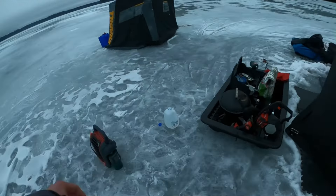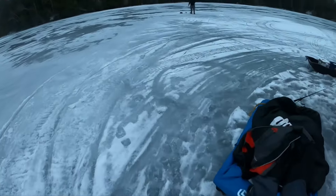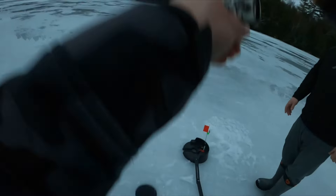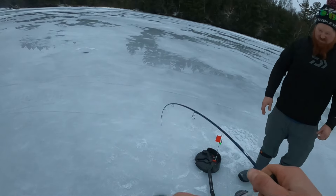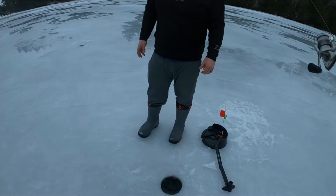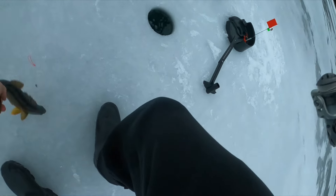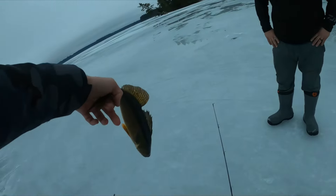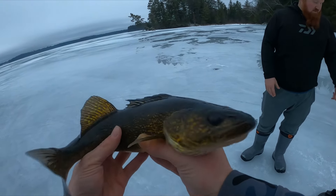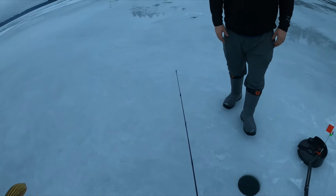We literally just set up that other tip-up — I just got in the shanty to try and jig and we got another walleye. I'm getting ready — hooked up! That is a very healthy Northwoods walleye, these fish are so golden. I was in the shanty, you were outside.